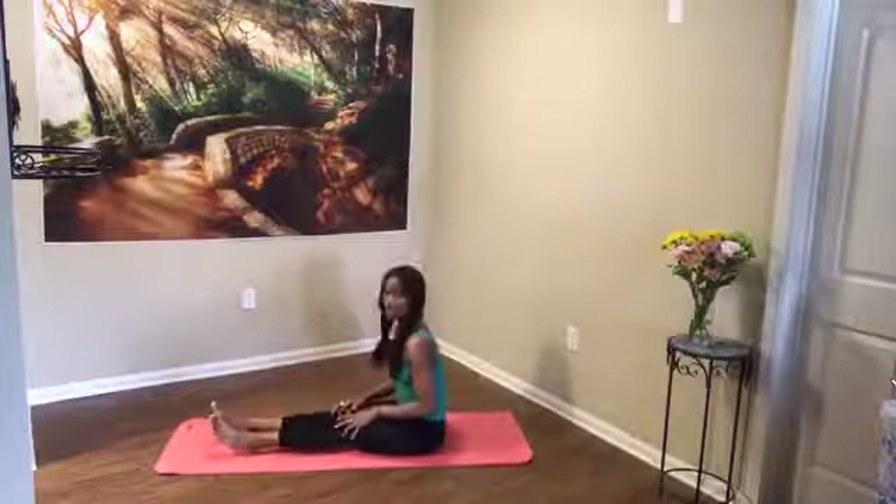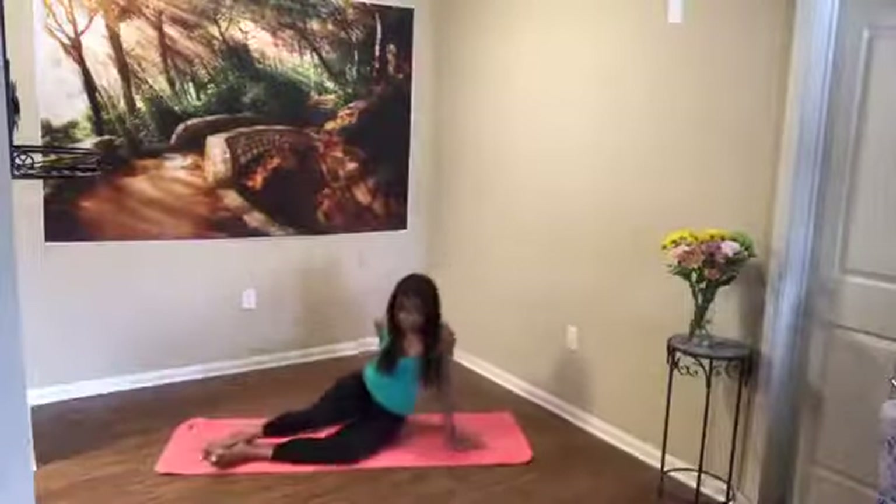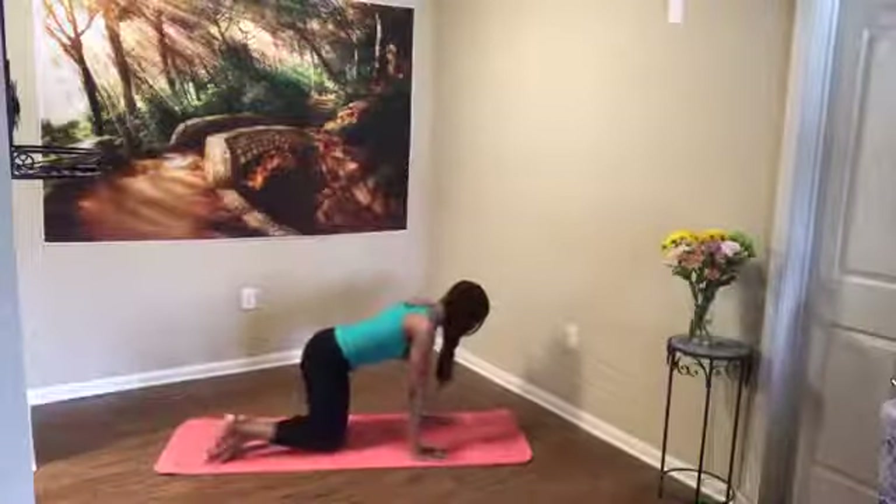Sitting up tall, nice and easy release, and we switch — other leg comes in, we cross it over. Sit up tall, ground both hips into the mat, look over your left shoulder. Inhale up on that left arm, float it down behind you close to your bottom, push into the mat, look over that shoulder, twist. Every time you inhale be taller; as you exhale, sink more deeply into the twist. Exhale — ease everything back to center, extend those legs, shake them out a little bit.